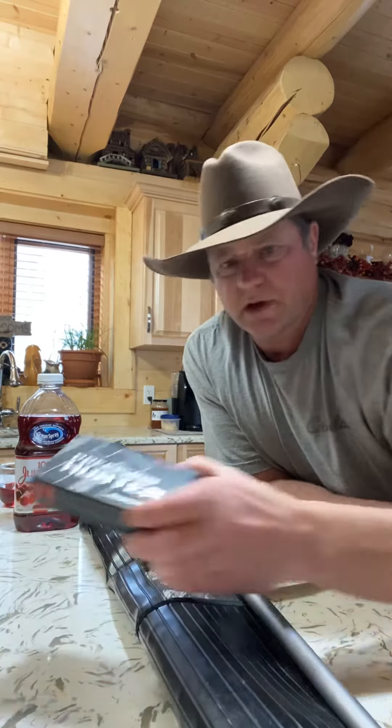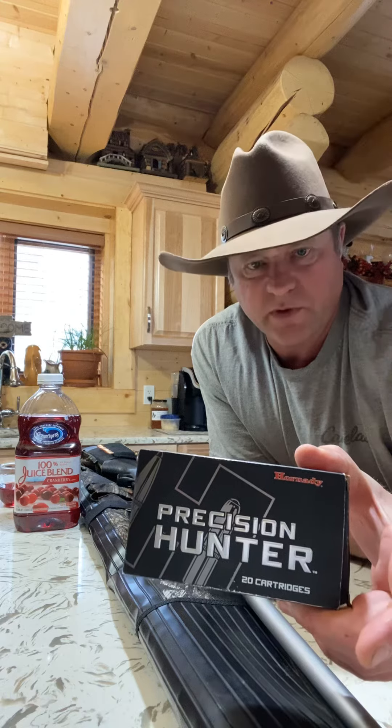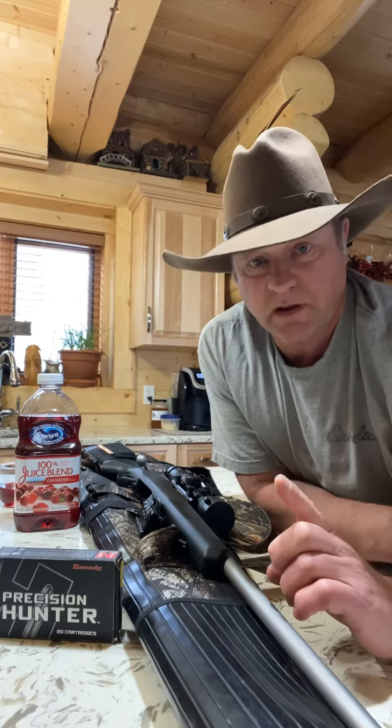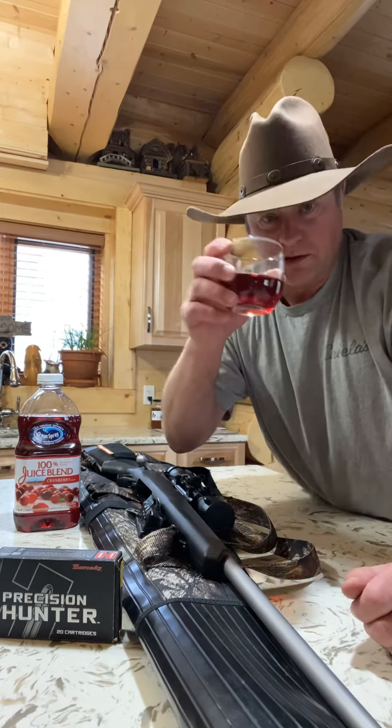I shoot 143 grain ELD-Match green tip bullets. I like them — I like to stick to one bullet. I recommend this gun.